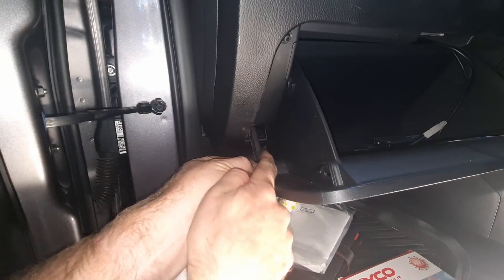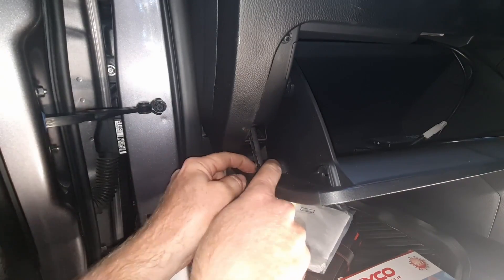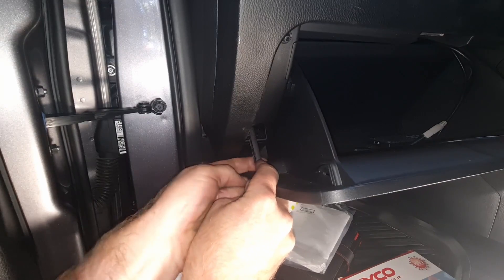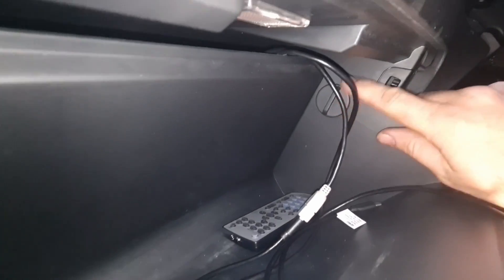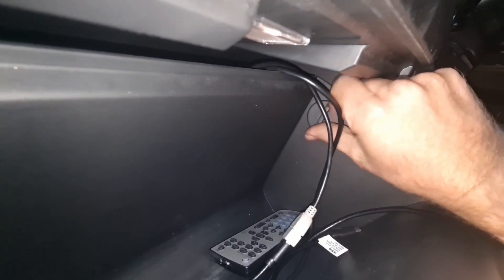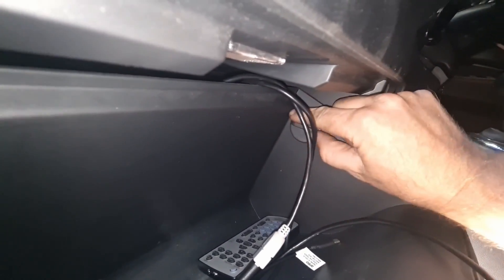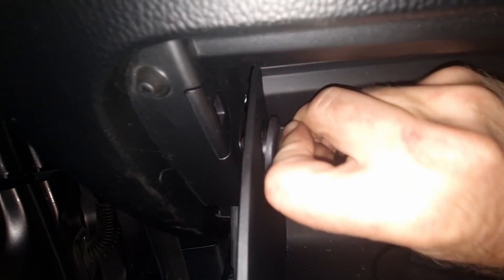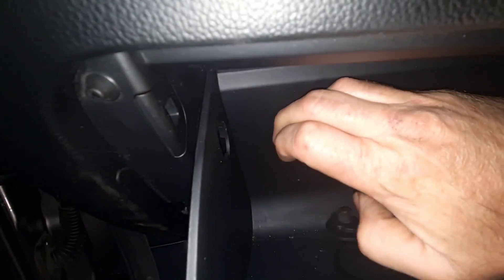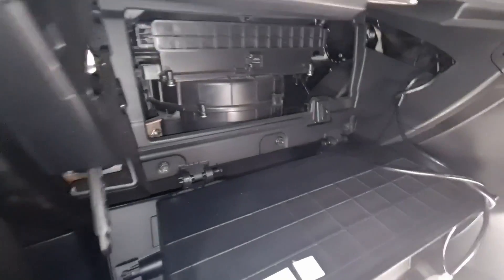We'll just squeeze that in a little bit, and then we just pull it out — and there we go, we can see it loose. Near the corner of the glove box we've got these little stoppers. It's just a twist and pull out — they're just a little stopper. There's one either side. Out, and the whole glove box drops down.